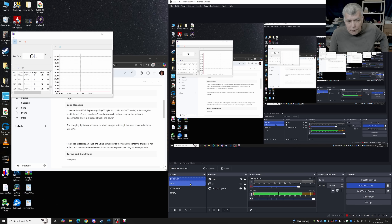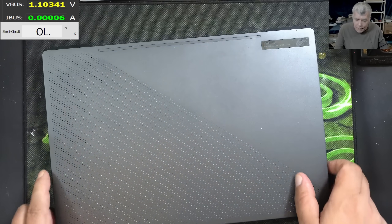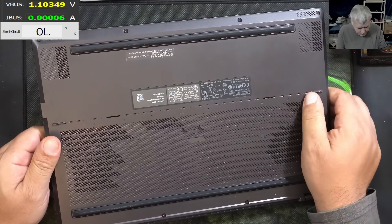Interesting fault, right? Kind of classic for a gaming laptop. I will say let's open the laptop and have a look inside.